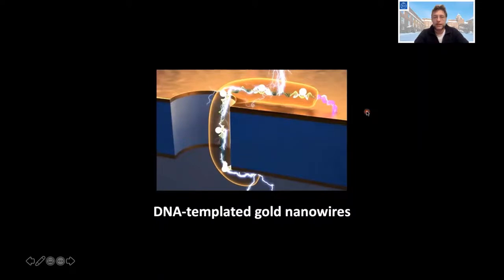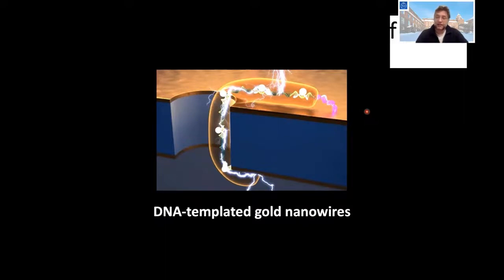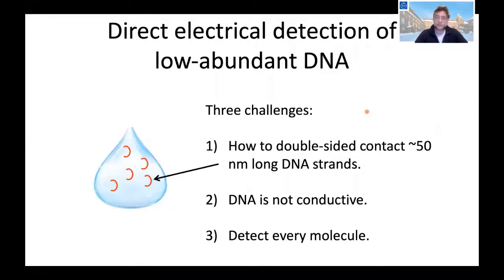Our work on DNA-templated gold nanowires started from the desire to electrically detect low-abundant DNA in a droplet of liquid. To be able to do that we need to face three challenges. The first is to find low-abundant DNA in a large volume. The second is to hold the short strands of DNA, which are typically 50 nanometers, on both ends. And the third is to measure the electrical properties of the DNA, because DNA is not electrically conductive.